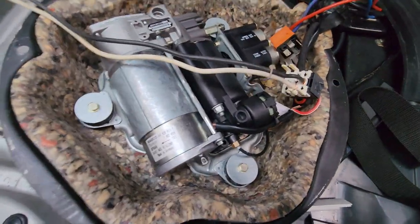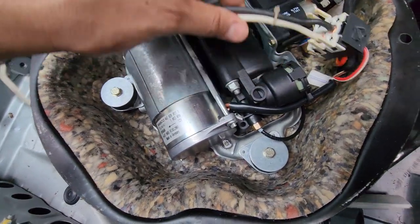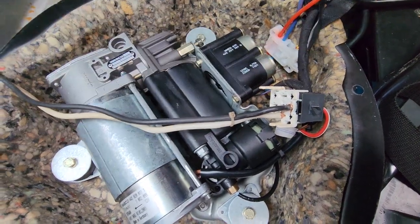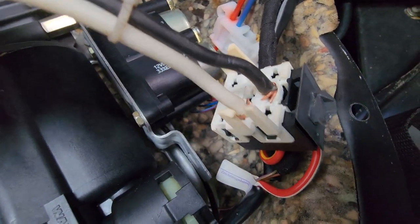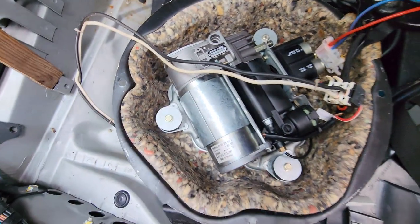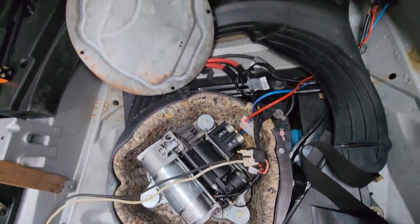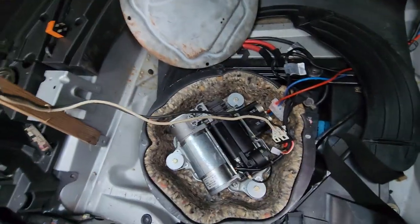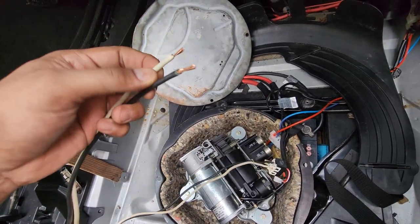It was a little bit more difficult to put it on the backside, so I decided to remove the relay and just plug it in where the relay goes. Now that these two are connected, I'm not sure if it will switch on if the ignition is off.